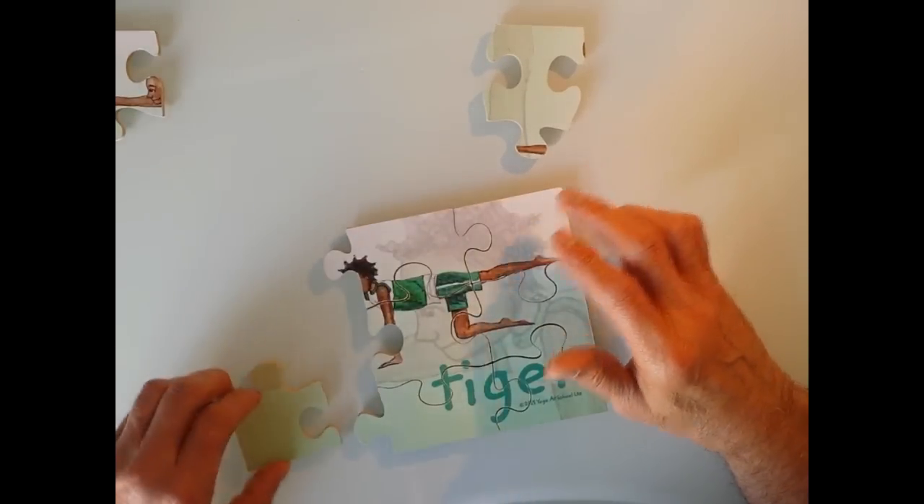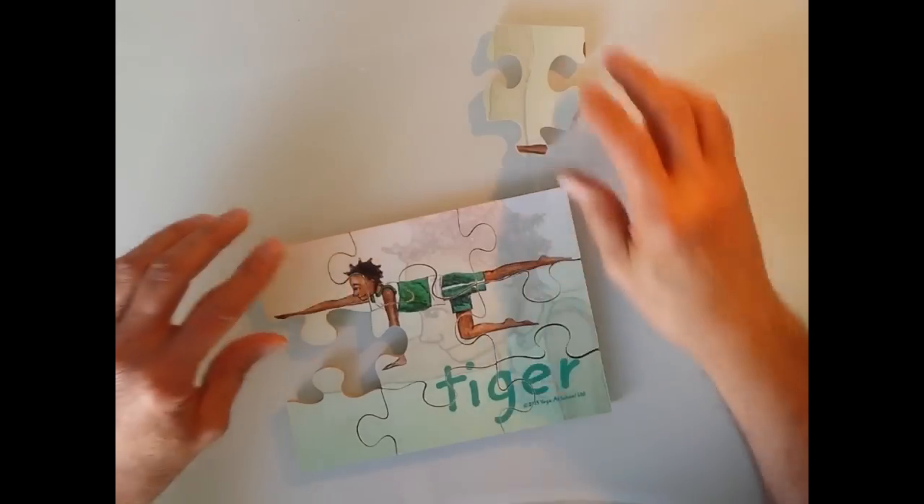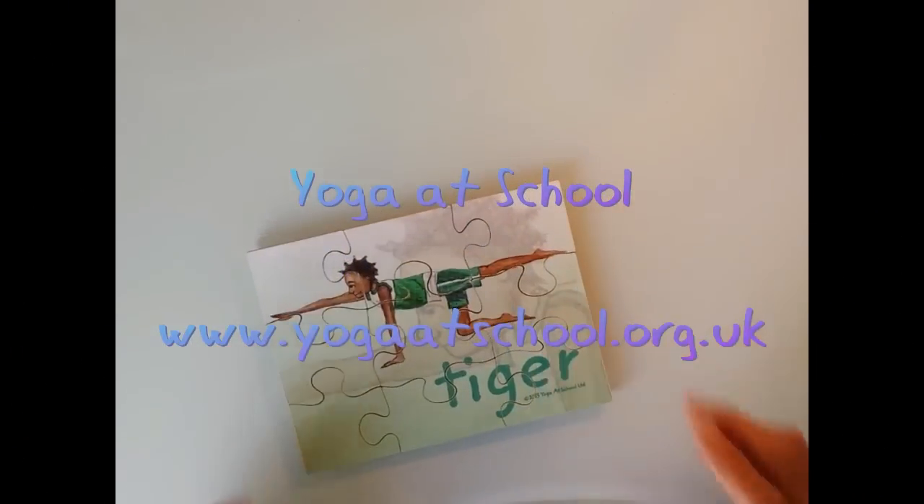So they do the posture. The idea is: let's have some fun, let's do the jigsaw. Well done for doing the jigsaw — what is it? It's tiger posture. Right, let's do the tiger posture.